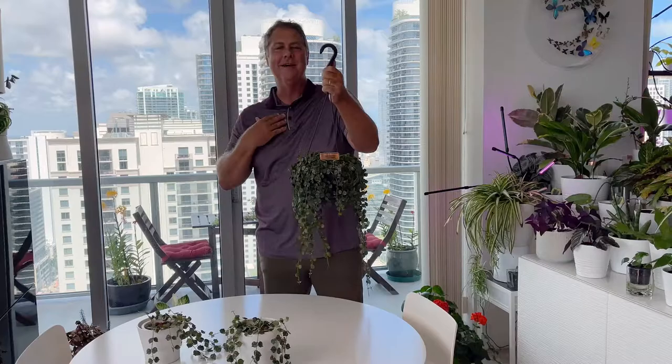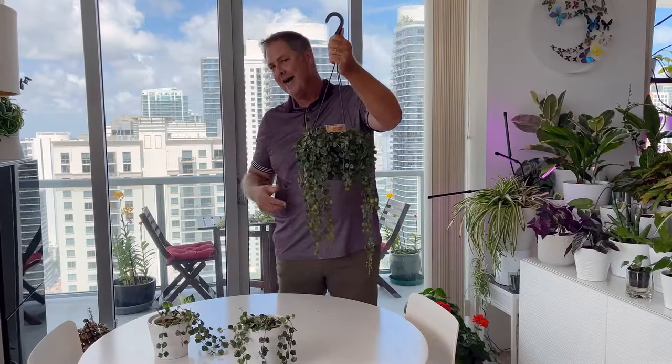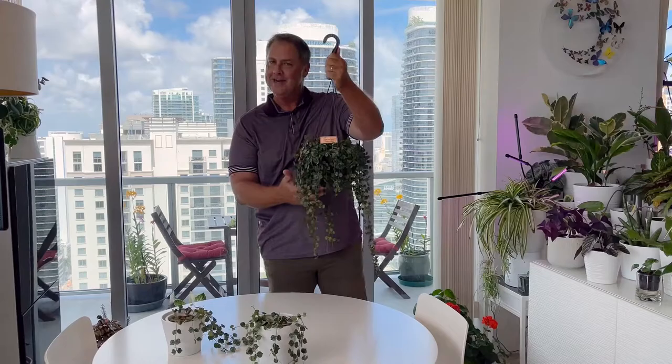Hi everybody, I'm Michael. I'm a landscape architect and environmentalist and today we're going to go over the Striped Wax Plant and how you can grow it. It's also known as Hoya Curtisii, or as I like to call it, Hoya Curtisii. So you ready to dig in? Let's grow!